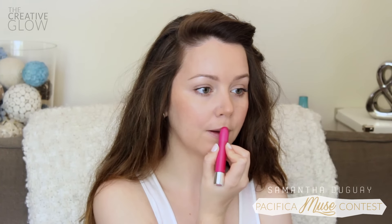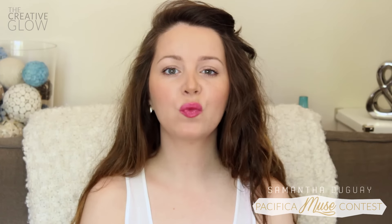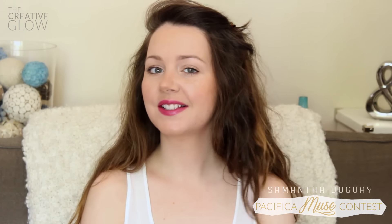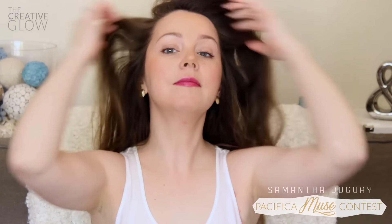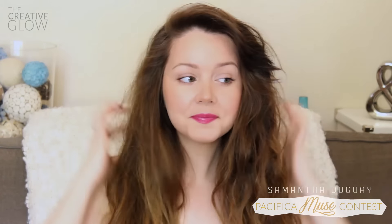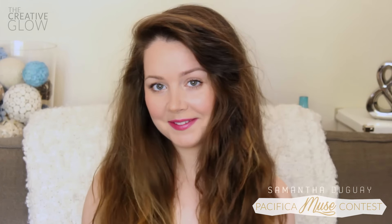To take this simple summer look to the next level, a bright pop of color on your lips adds a more modern, on-trend factor and really boosts a bronzed complexion — the perfect way to finish off this summer daytime look. For your hair, I suggest going very natural. I just added a little beach spray to damp hair and blow-dried upside down with a diffuser. Yes, I do have quite a lot of hair and it's very big, but I embrace it!